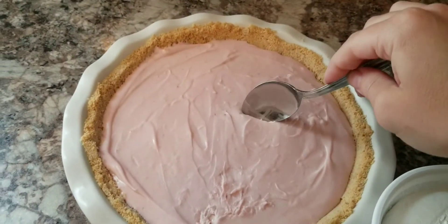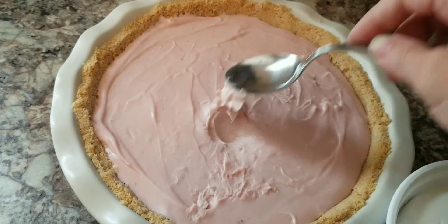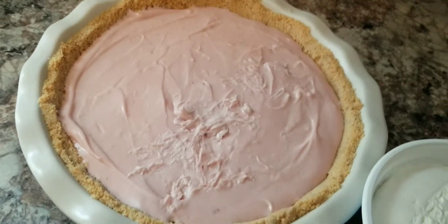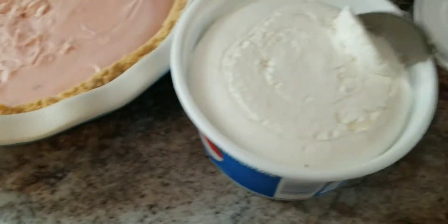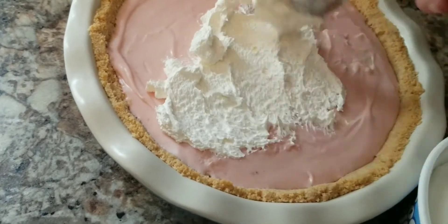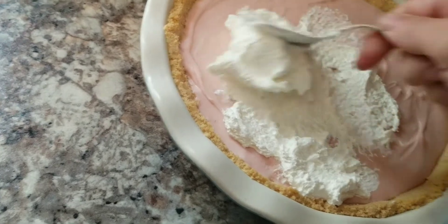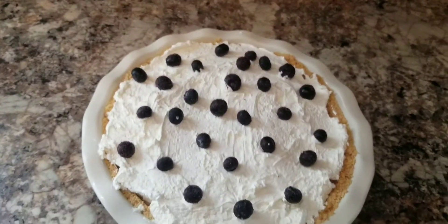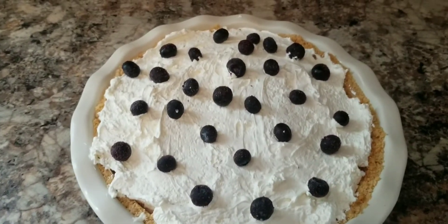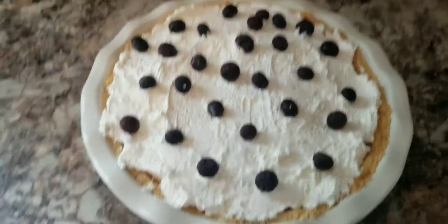It's the next morning — this has been in the refrigerator overnight. I want to show you the texture of this pie. As you can see it can still move around slightly but it has set up quite a bit and it's not going to flop around. I'm going to spatula some cool whip on top, then go ahead and top it with some blueberries.